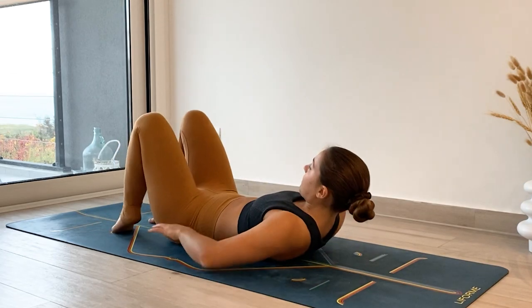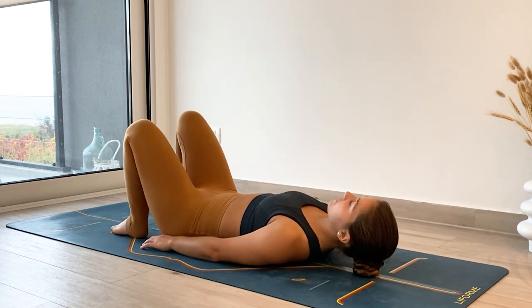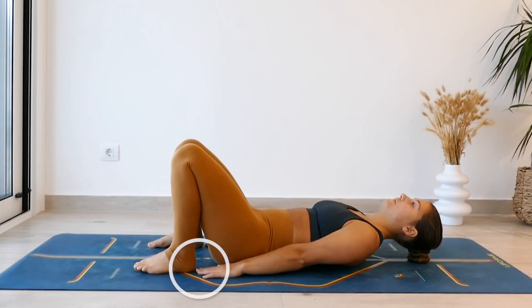Start by lying on your back with your knees bent and your feet close to the backs of your hips. If you've ever wondered how far your feet need to be from your hips, a great way to measure this is by reaching your arms by your side — you want your fingertips just to be able to graze the backs of your heels.